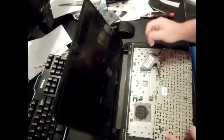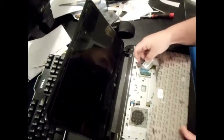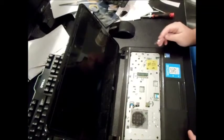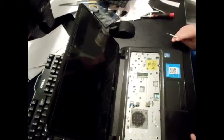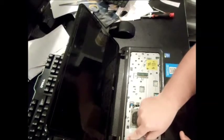You might have to pull a little bit and be somewhat forceful with it. There's one ribbon holding the keyboard, so just push up that flap and pull it out. Now take the palm rest screws out — there's a total of seven screws.